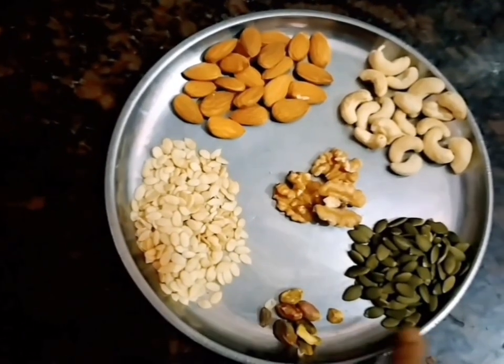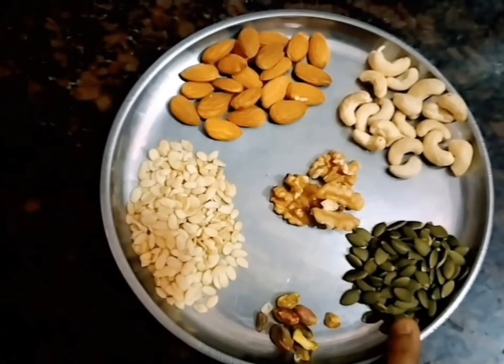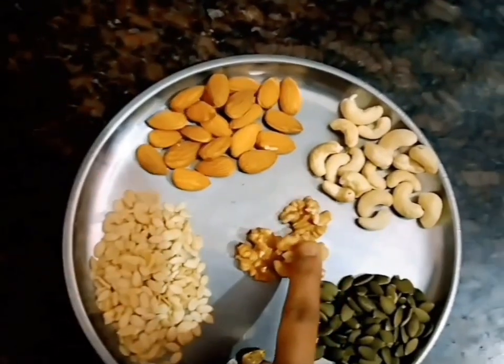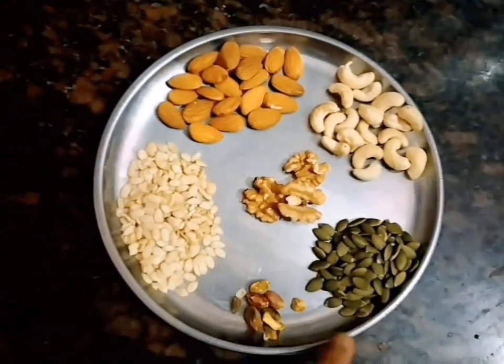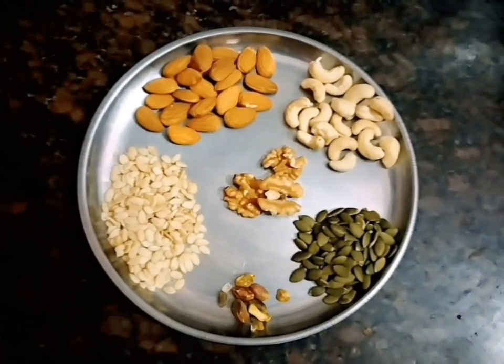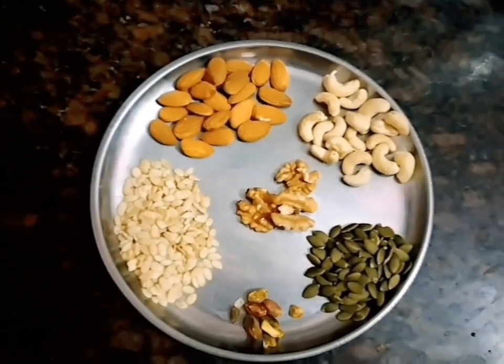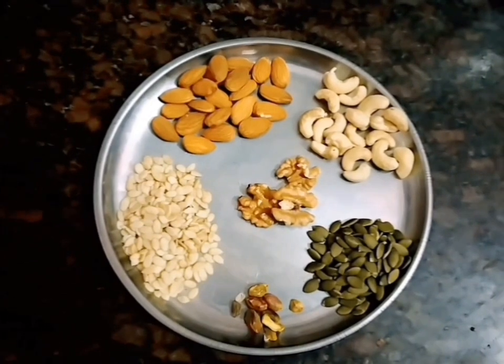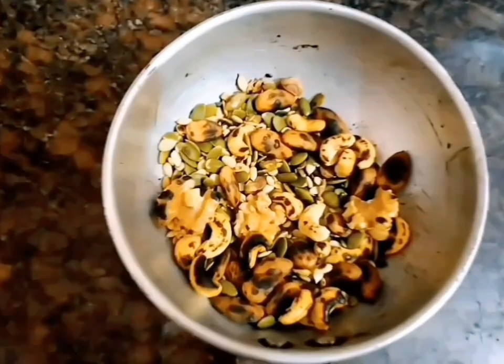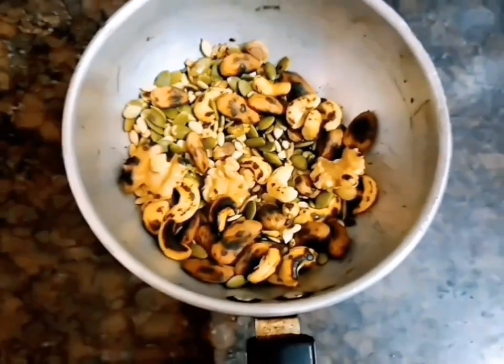Watermelon seeds and pumpkin seeds are used. Honey powder and oil will be used with all the dry fruits.